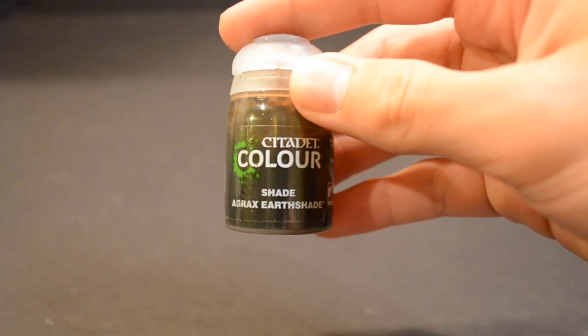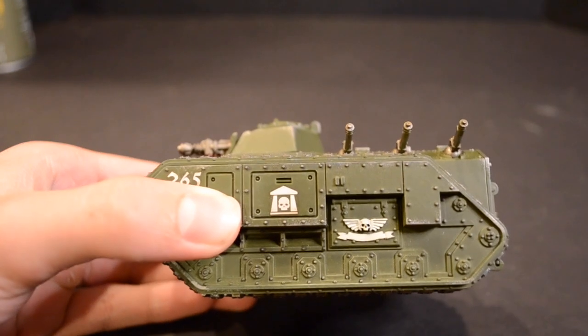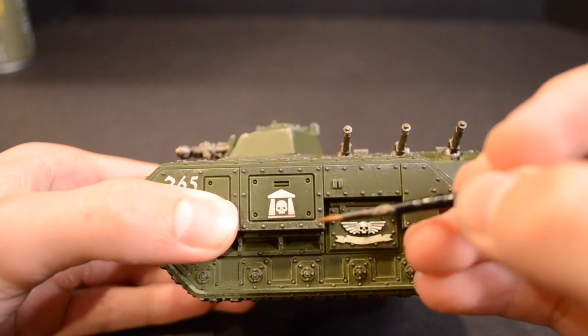Next, get out your Agrax Earthshade. Make sure to shake this thoroughly before use to prevent a glossy finish. Carefully outline each rivet and panel line with Agrax Earthshade, making sure you don't use too much.